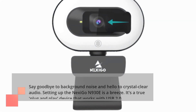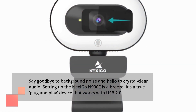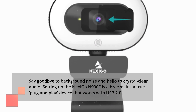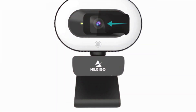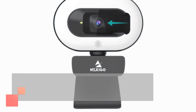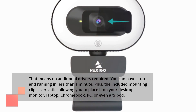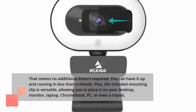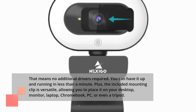Setting up the N930E is a breeze. It's a true plug-and-play device that works with USB 2.0 — no additional driver is required. You can have it up and running in less than a minute. Plus, the included mounting clip is versatile, allowing you to place it on your desktop, monitor, laptop, Chromebook, PC, or even a tripod.